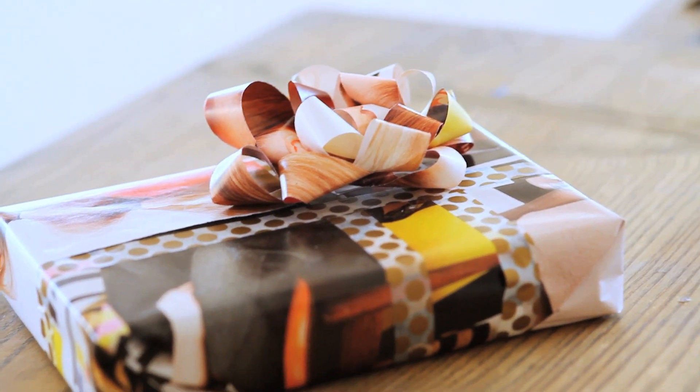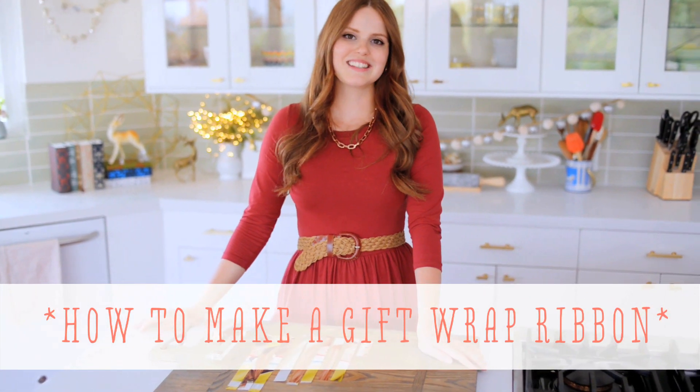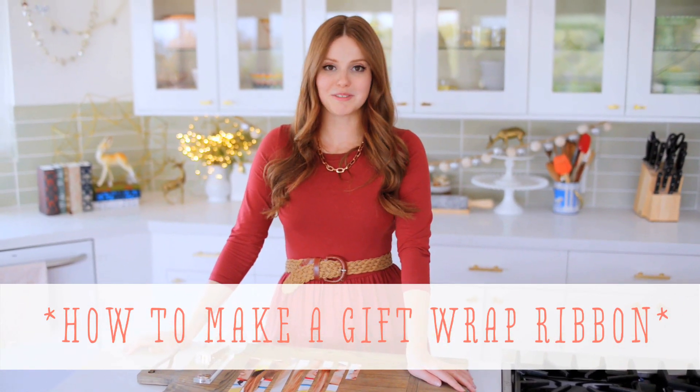Hi, I'm Claire from the Kitchy Kitchen and this is 10 Second Living where I show you how to do practically anything in 10 seconds or less. And today I'm going to show you how to make your own gift wrapping ribbon.